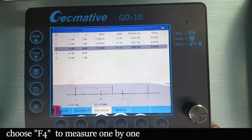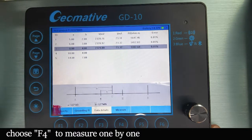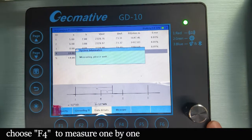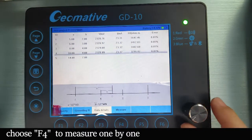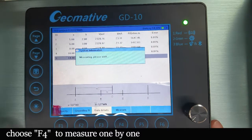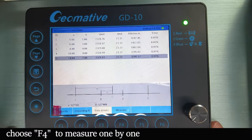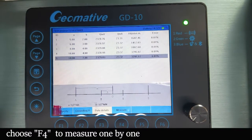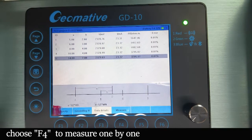So this is how to use the resistivity box. If you see all of this works well, it means that the main frame, the power supply, and even the resistivity box — all these accessories are working normally.